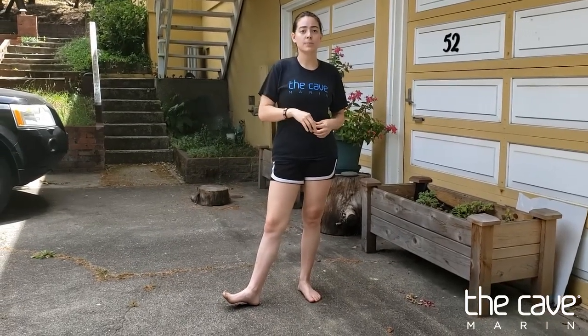Hi guys, my name is Coach Carmen, and today we're going to learn our dismounts for our balance beam.